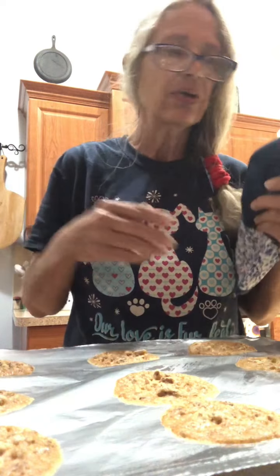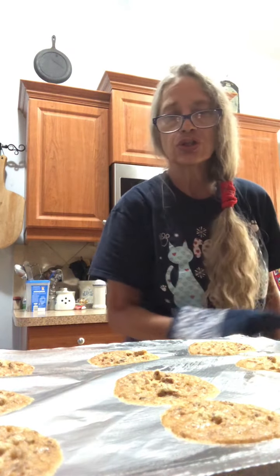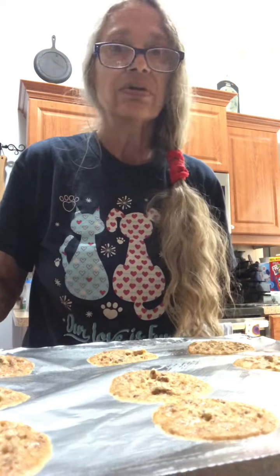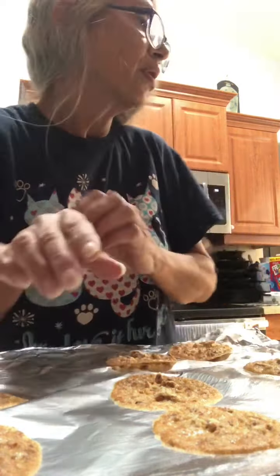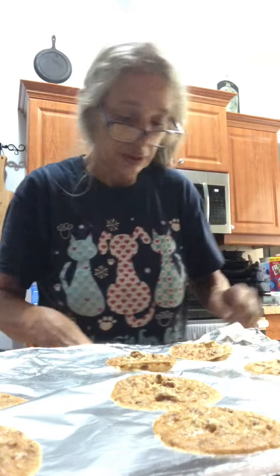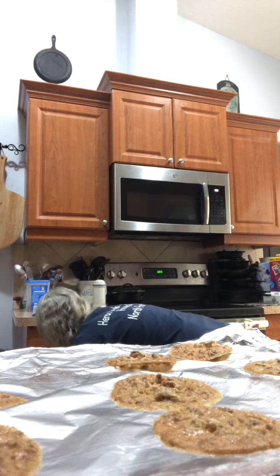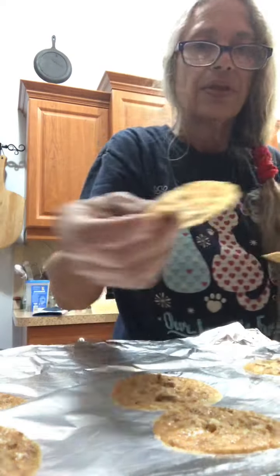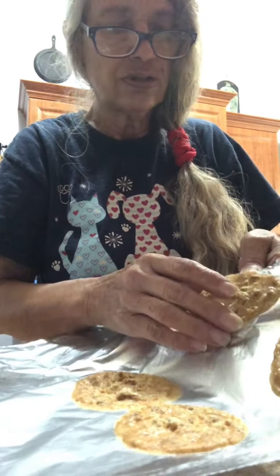You need a cup of sugar, four teaspoons of flour, a third teaspoon of baking powder, and a dash of salt.